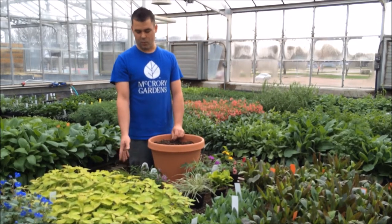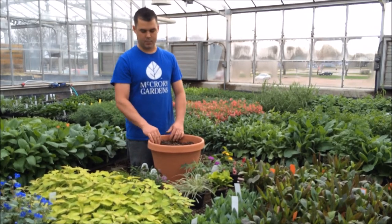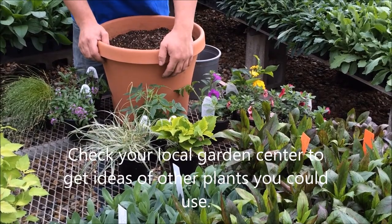Which leads us to the final one: a spiller. As the name implies, that's one that will cascade over the edge and help soften the container to your surroundings. Some examples of thrillers include cleome,